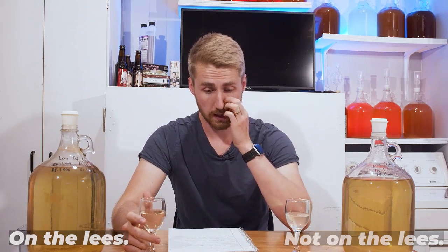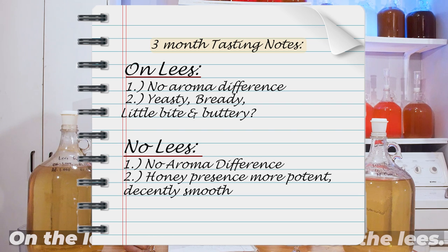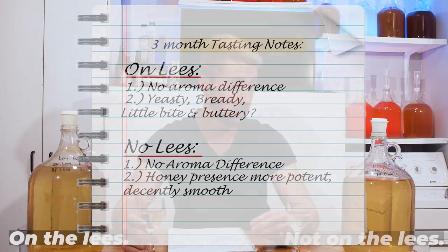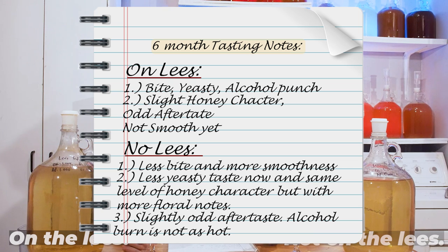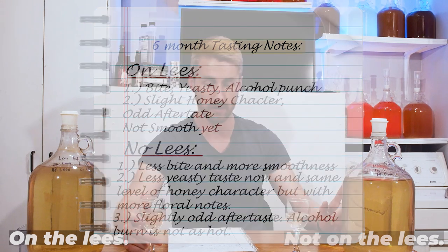At the three-month tasting, the on-the-lees version: no aroma difference, yeasty, bready, a little bite — I noted buttery. The no-lees: honey presence, more potent, decently smooth. At six months, the on-the-lees: bite, yeasty, alcohol punch, slight honey character, odd aftertaste, not smooth. The no-lees: less bite, more smooth, less yeasty taste, same honey character but slightly more floral, still odd-ish aftertaste, alcohol burn not as hot.